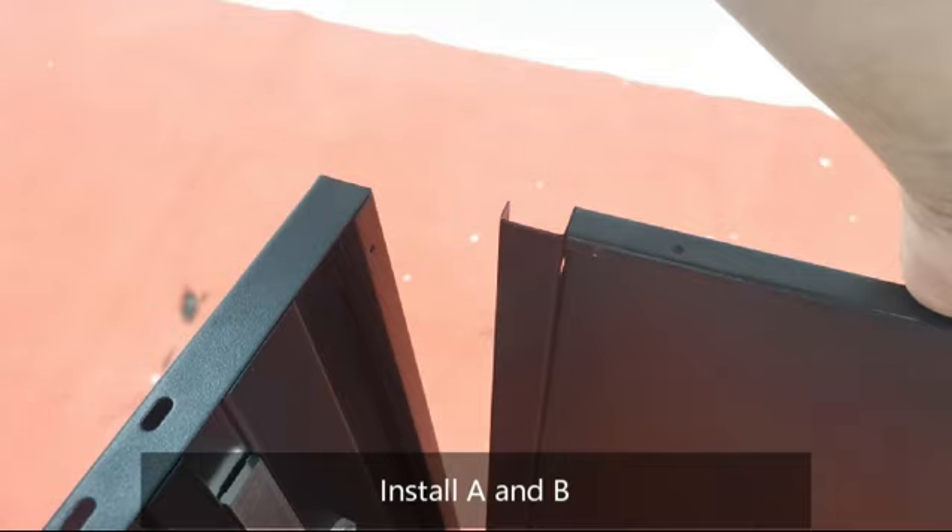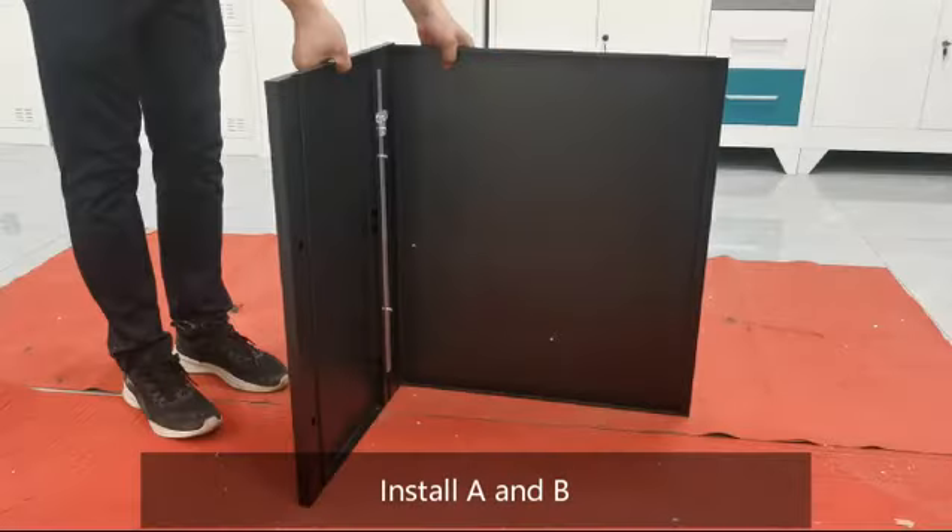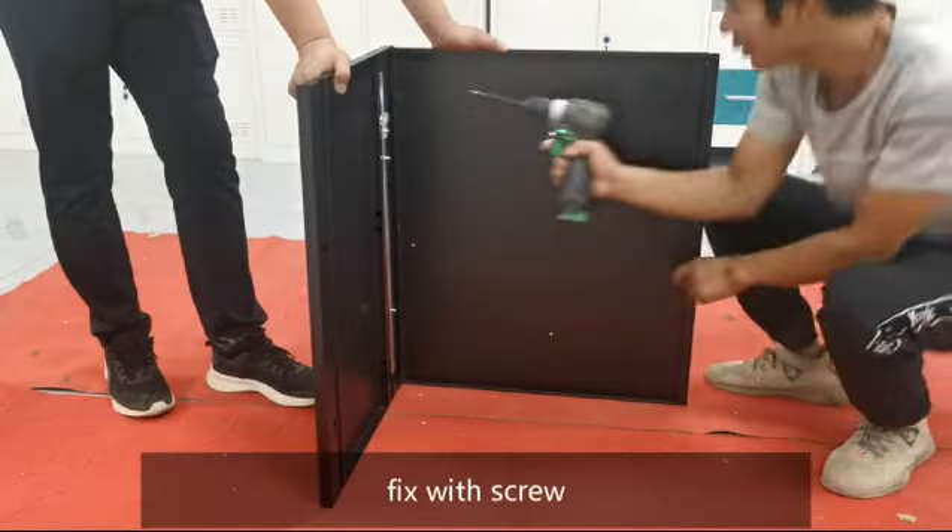Install parts A and B together, then fix with screw.